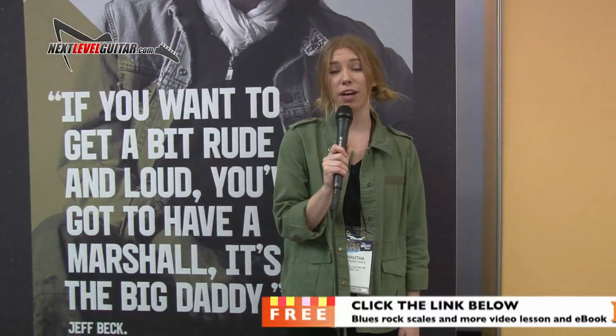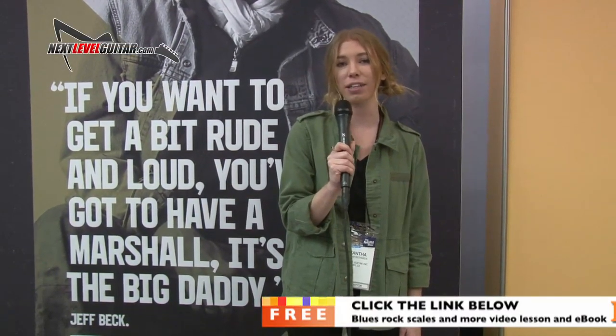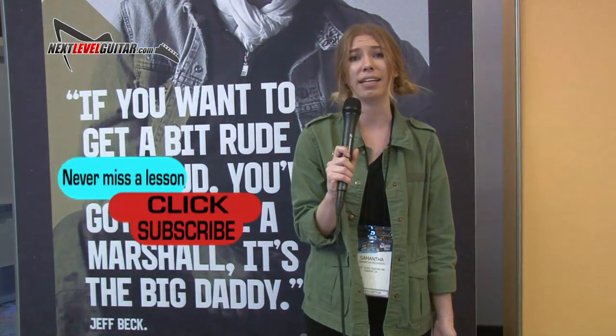Sammy here from NextLevelGuitar.com. If you'd like a free killer video guitar lesson and coinciding ebook, click on the link below and we'll send you one absolutely free. Please subscribe to our channel — subscribing really helps us keep the content coming. So Scott, tell us about this last product that we have here.